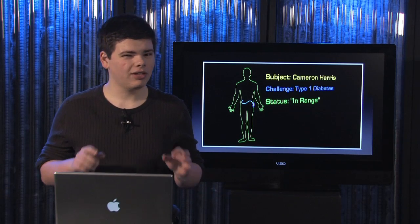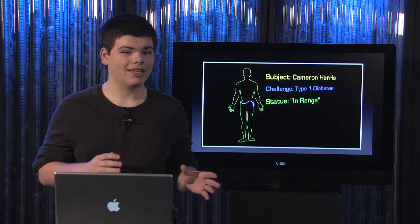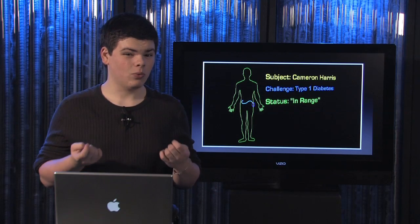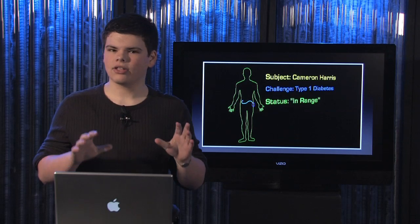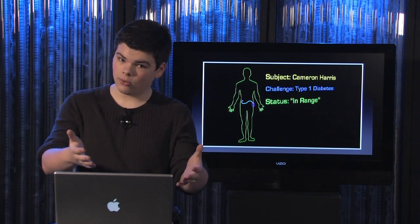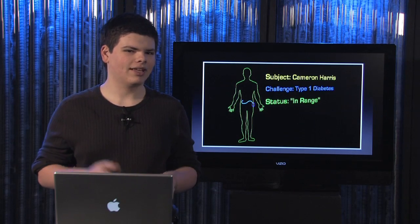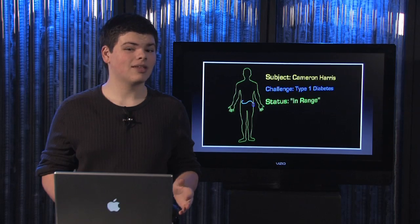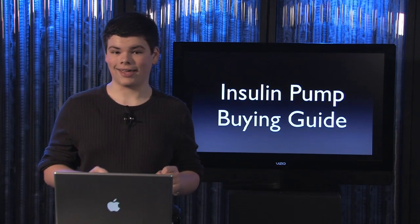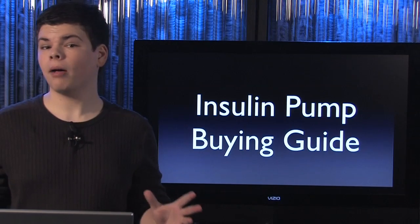Now granted there are only a handful of pump models out there, but they have very different features and it can make a big difference which one you pick. I can't tell you exactly which pump is going to be right for you because that depends on you, but I can give you a list of features to look out for that can influence your decision quite a bit. Consider this episode your insulin pump buying guide. One of the first questions you need to ask yourself is: do you want a pump or a pod?